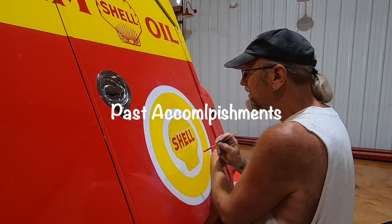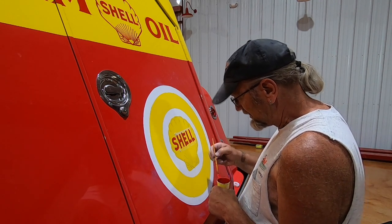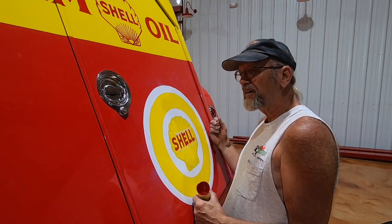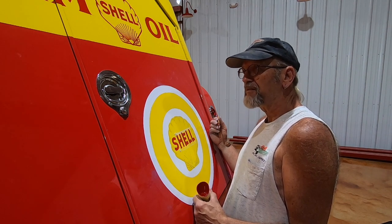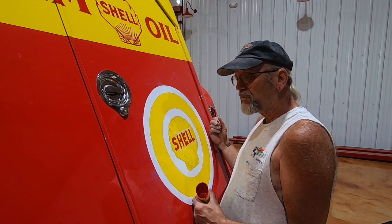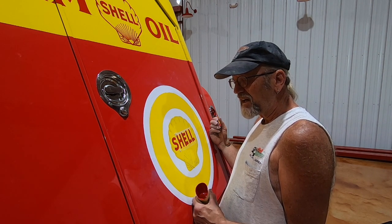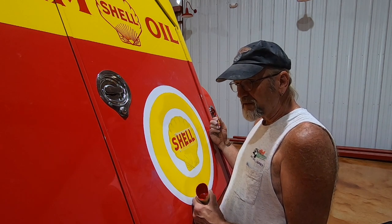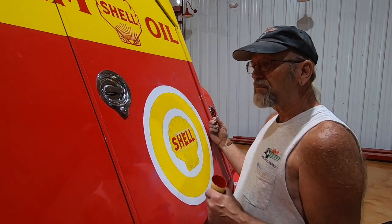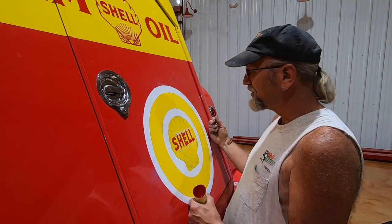Bob, is there anything on your bucket list that you'd still like to letter? Well, I've done everything in NHRA and I've won 13 NHRA national event best appearing car awards — that was pretty cool. My bike won best of show at Sturgis in 1999, and I got the Grand Master's Award for a street rod I built in '96 that went to Hot Summer Nights. Those three things are pretty cool and I don't know how I could top those, but it was fun winning them.